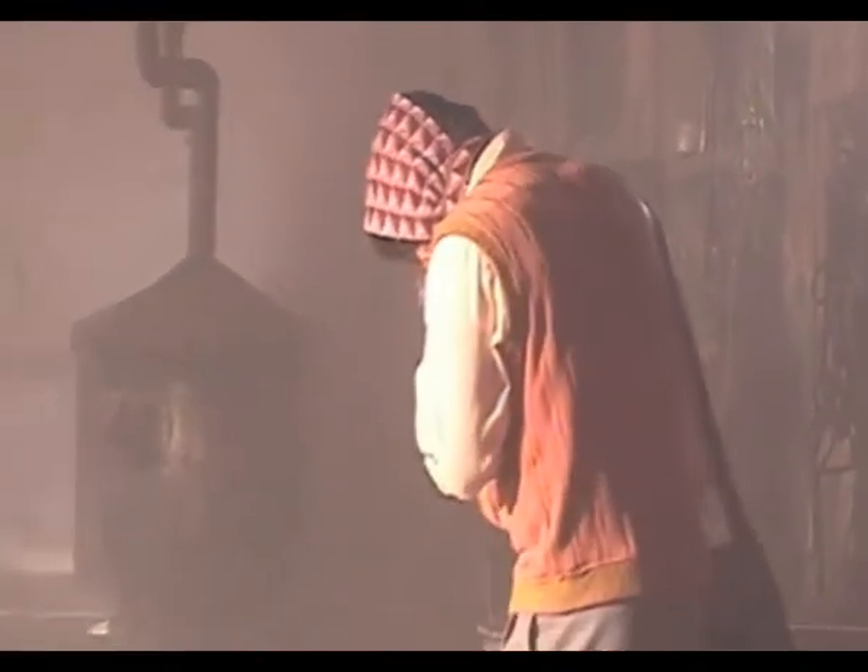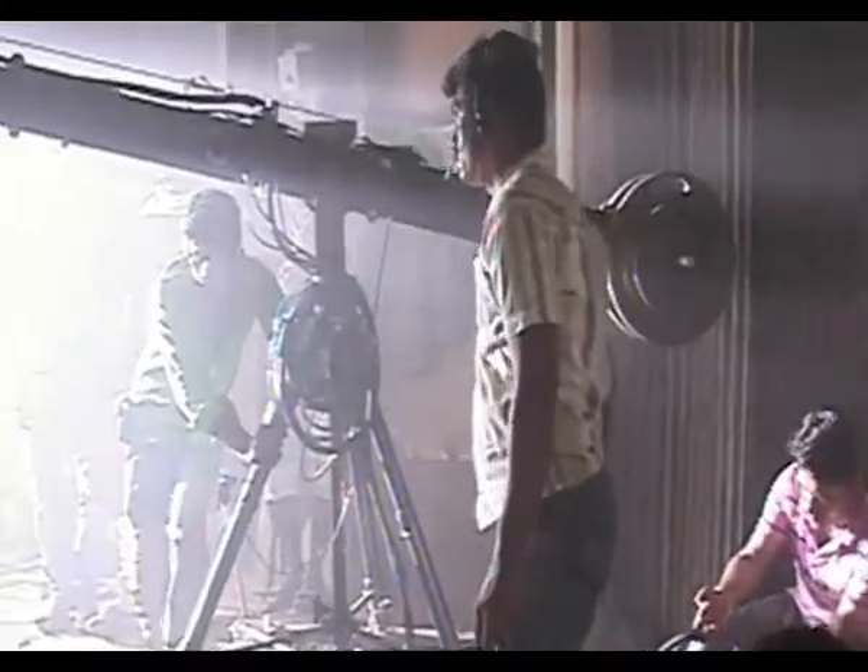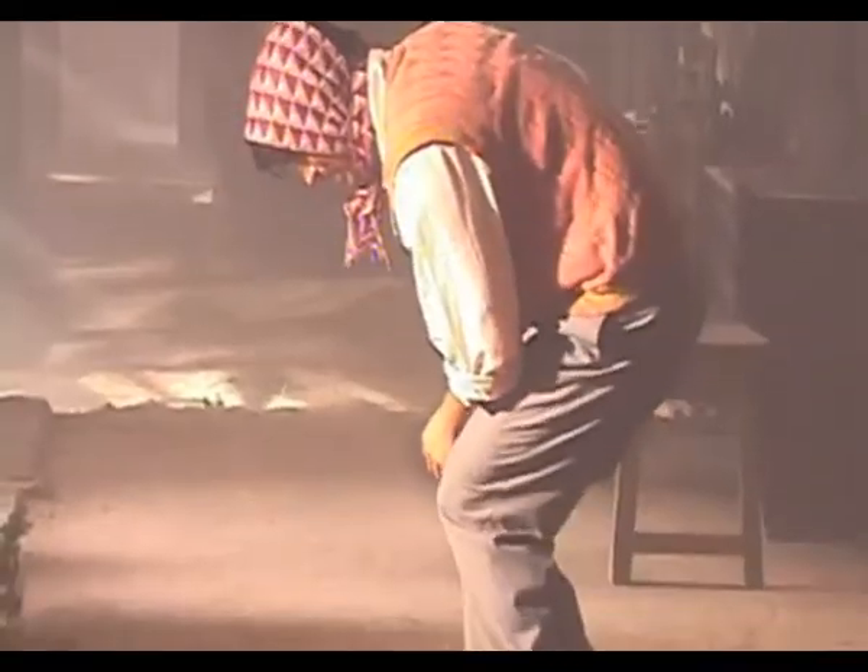The shooting of Dibakar Banerjee's upcoming film Byomkesh Bakshi, starring Sushant Singh Rajput in the lead, was wrapped up Sunday. The cast and crew shot the last scene of the film. The story of the film is set in the 1940s, and it traces the evolution of a young Byomkesh Bakshi into a detective.